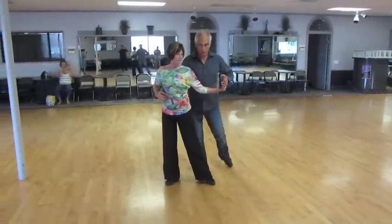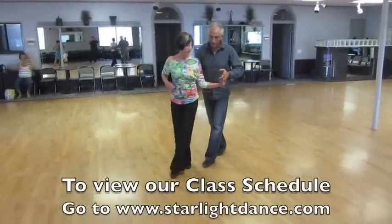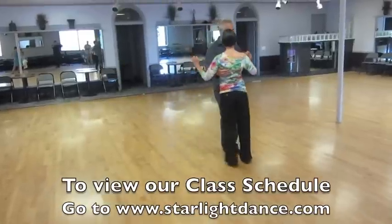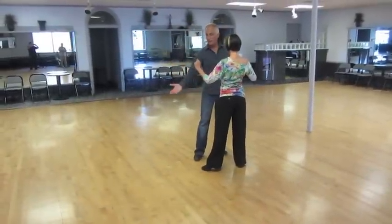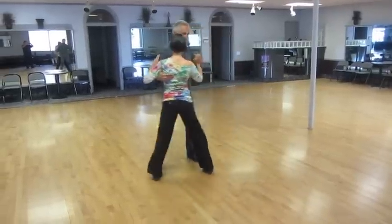From the shadow position we have Cuban breaks — two and three and four and back her up on one, keep backing her up on two, face on three, side four and one. Now when I did that, I did a fake to get back on my footwork. Now we have a rock on two, three, move side four and one.